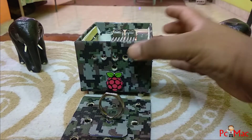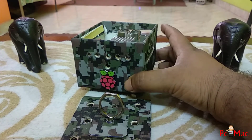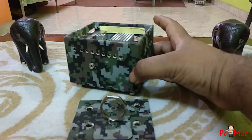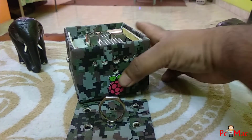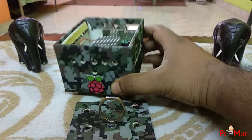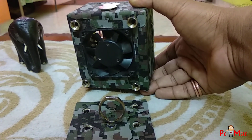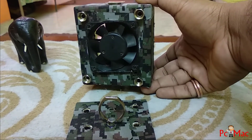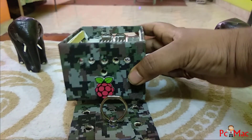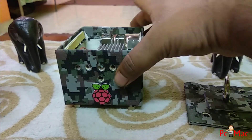I created some holes in the box for ventilation, right here and right here. As you can see, the Raspberry Pi is placed right here, and I put a fan on the bottom of the box that will circulate the air inside the box and keep it cool.